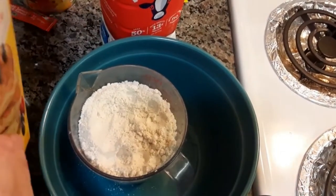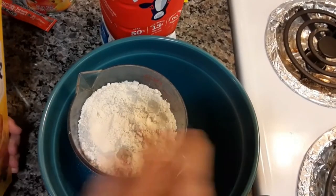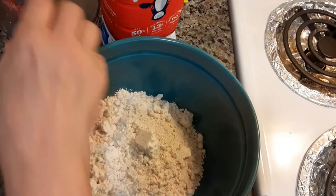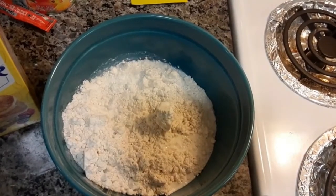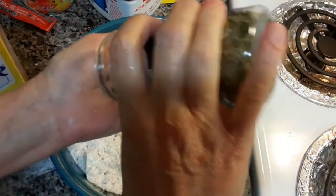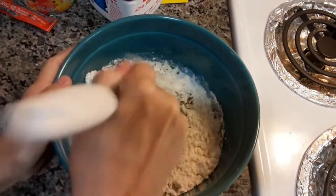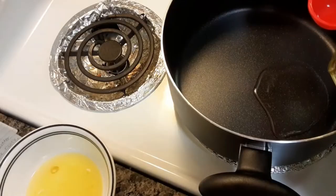I'm going to be using Bisquick for the drop biscuits. You need two and a quarter cups Bisquick mix, then two-third cups milk, and about a teaspoon of parsley flakes. I'm just going to mix that in together, along with a full spoon of oil.